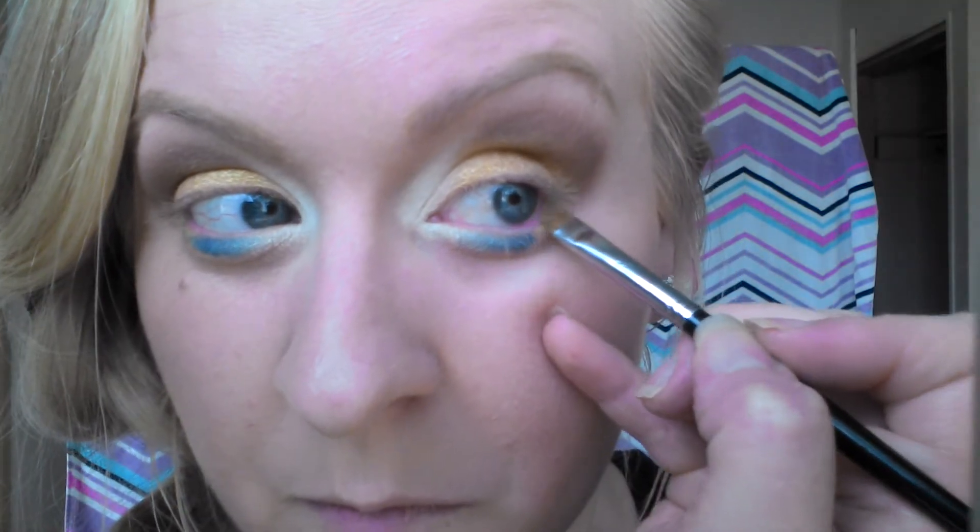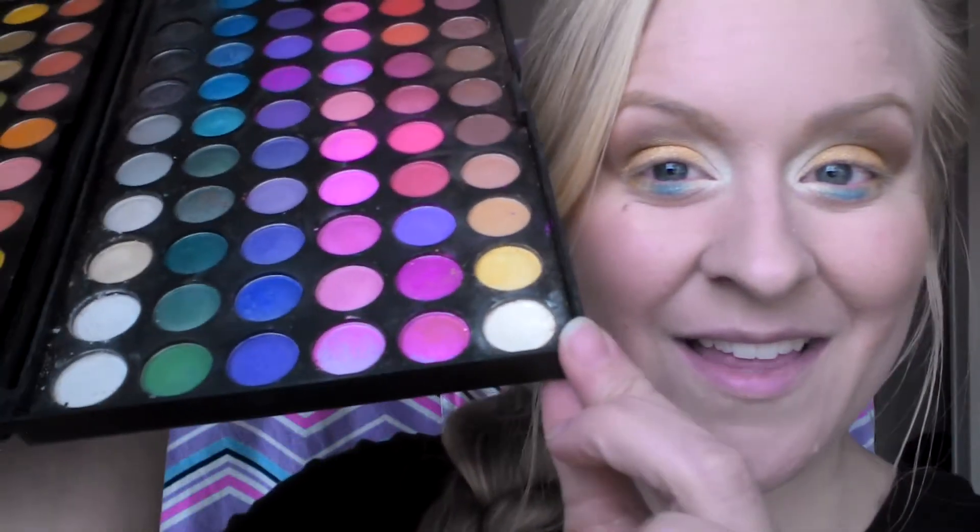I'm going to go ahead and go back to that really pretty gold that I used on my lid and add it to the bottom — the rest of that bottom eyelid. My eyes are going to be popping out so much when I'm done. I'm going to go back to that highlighter white and put that on the bottom of my brow, and kind of connect it with that inner eyelid white highlight.